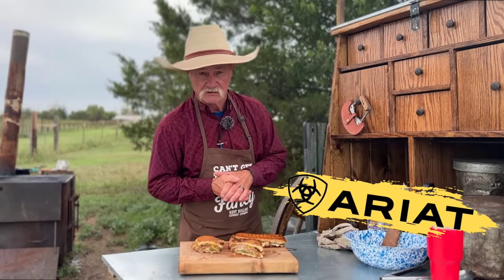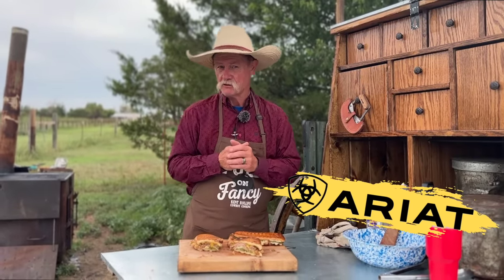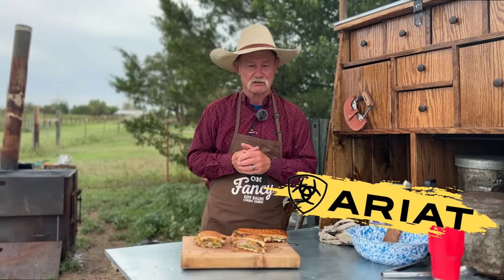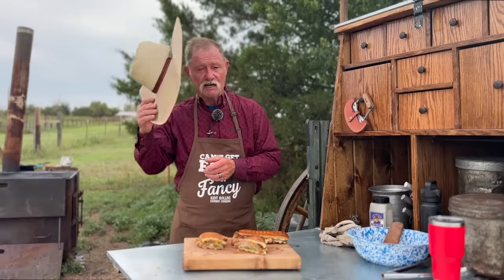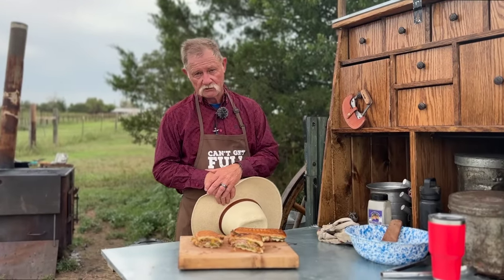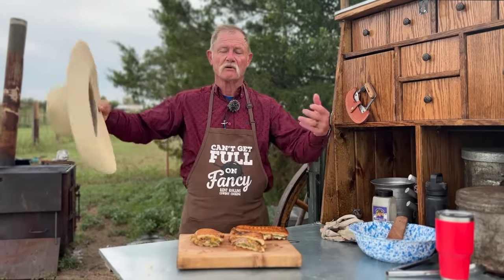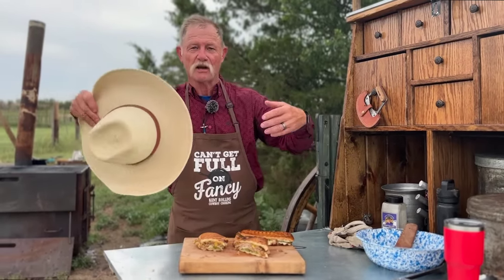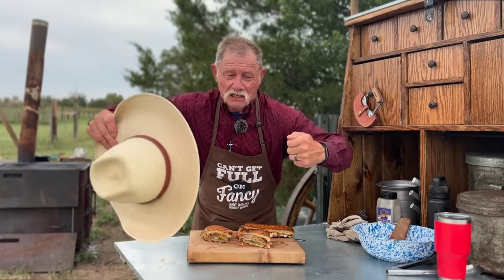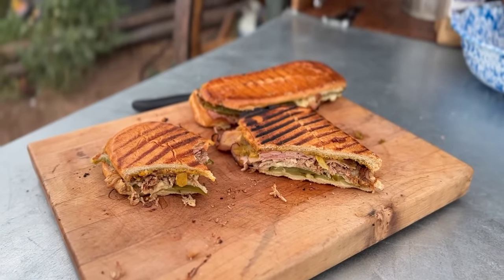We'd like to thank Ariat for sponsoring this video. Be sure and check them out there. Get them two pair of britches — remember, for $25 off. Who don't love some britches, or as Shannon calls them, jeans. It is with great pride, honor, and privilege that I tip my hat to all the servicemen and women and all the veterans who have kept that old flag flying. We commend you all. The rest of you, come on in here because we're going to Cuba, and I am going to give you a little salsa right here to end and a big old hug. God bless you each and every one, and I'll see you down the Cowboy Cuban Sandwich Trail.